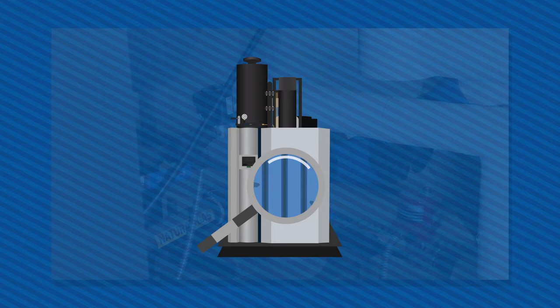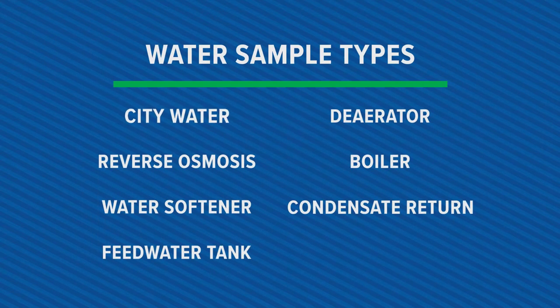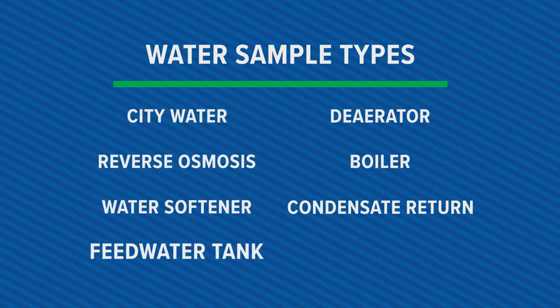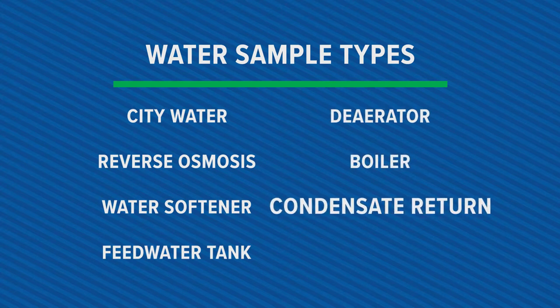There are many types of water samples in a boiler system that vary upon setups. These include city water, RO or reverse osmosis water, soft water, feed water, deaerator water, boiler water, and condensate return water.